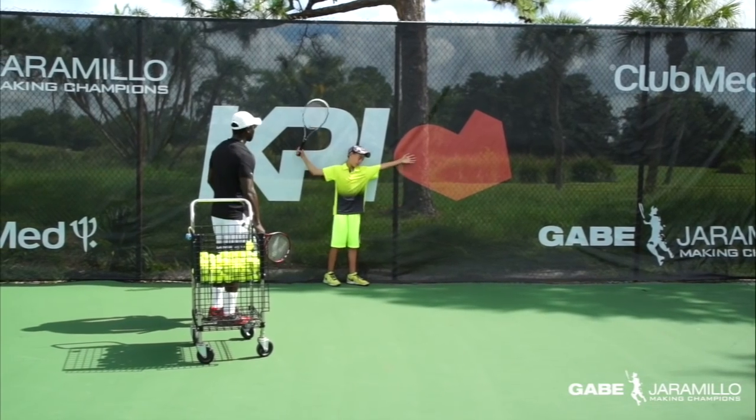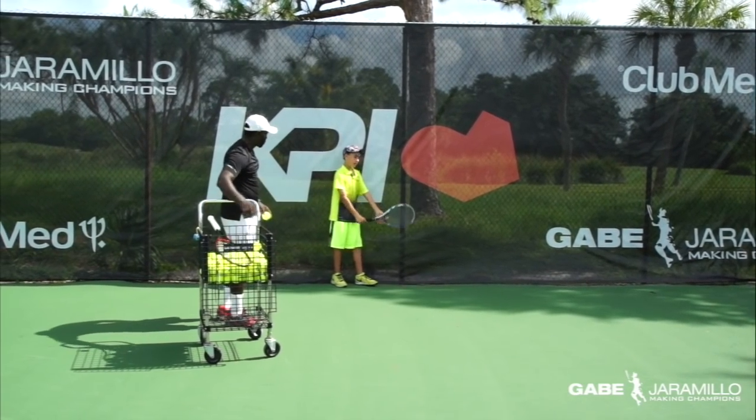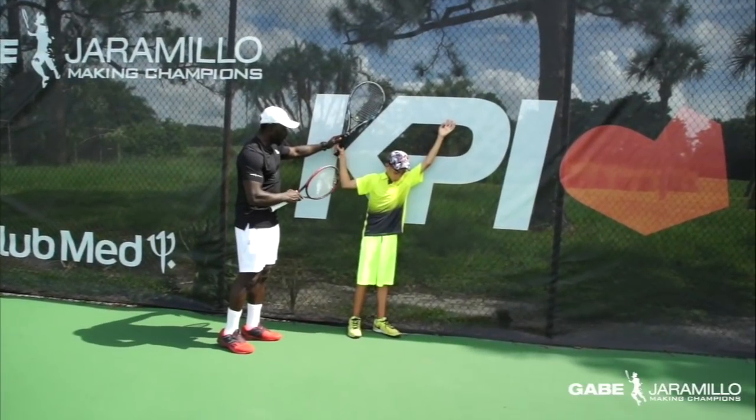Okay, close to the fence. There we go — end up in trophy position. We focus only on the body right now. We don't focus on the legs. One problem at a time, always.